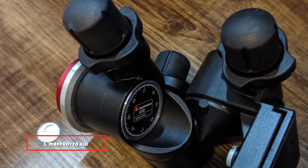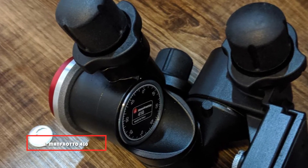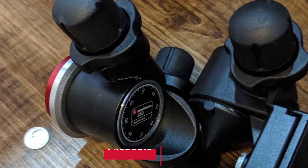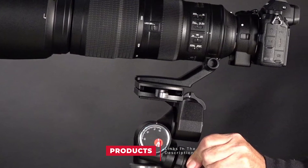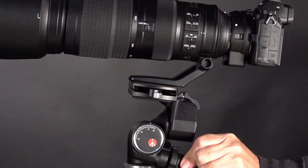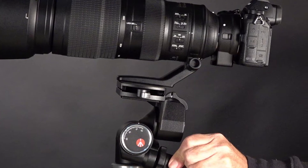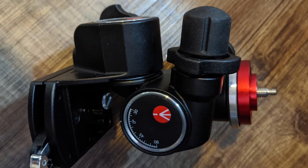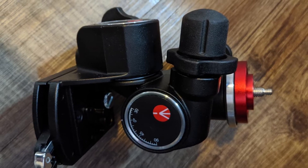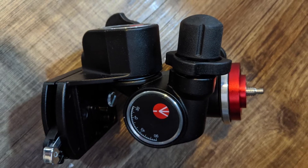At the first position of our list we have the Manfrotto 410 Junior Geared Head. One of the least expensive geared heads on the market, the 410 Junior is nevertheless very well engineered with an aluminum construction. It has a 6 diameter base and weighs in at 1.22, with a maximum load rating of 5. Three micrometric knobs enable very precise and fully independent adjustments of front/back tilt, lateral tilt, and 360-degree panning.